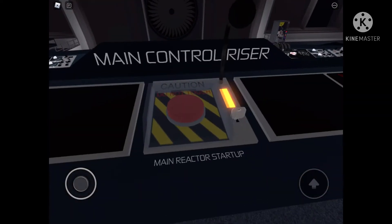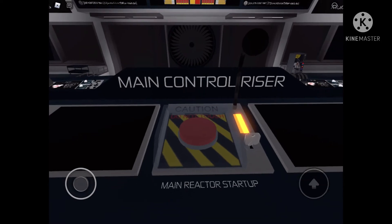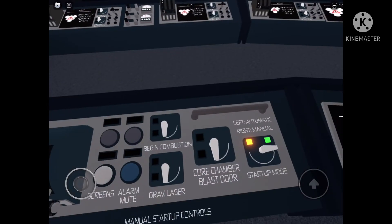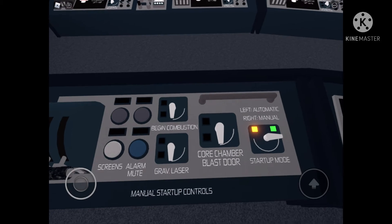Reactor Core, Ignition Sequence Primed. All personnel within the Core Chamber, please prepare to exit at this time. Reactor Core, Manual Startup Procedure initialized. Please evacuate the Core Chamber at this time.